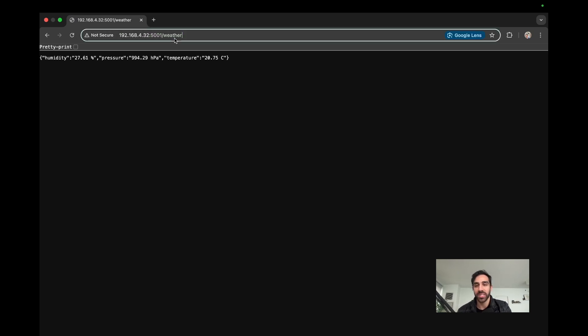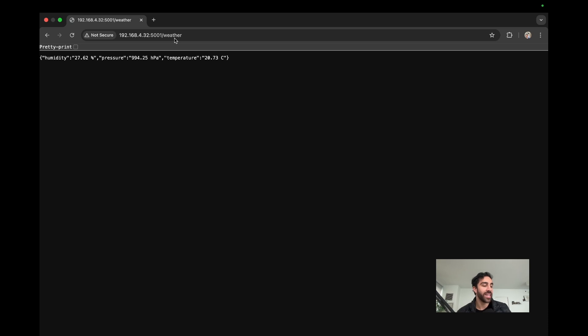You can hit this endpoint every time to see the values change. One thing you can do is test the sensor — if you breathe on the sensor, the humidity should increase. I went ahead and breathed on my sensor, and the humidity did increase — it looks like it is working. You could do other tests: go up and down stairs to see if the pressure increases or decreases. The lower you go the pressure increases, the higher you go the pressure decreases. You can test the temperature as well — maybe put a heater nearby. Our weather station is working and we can view sensor data remotely thanks to the Flask app running on our Raspberry Pi.